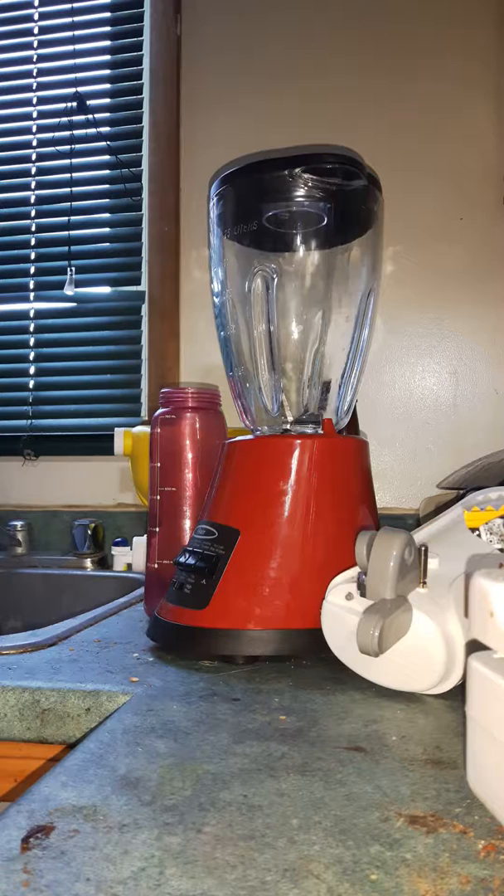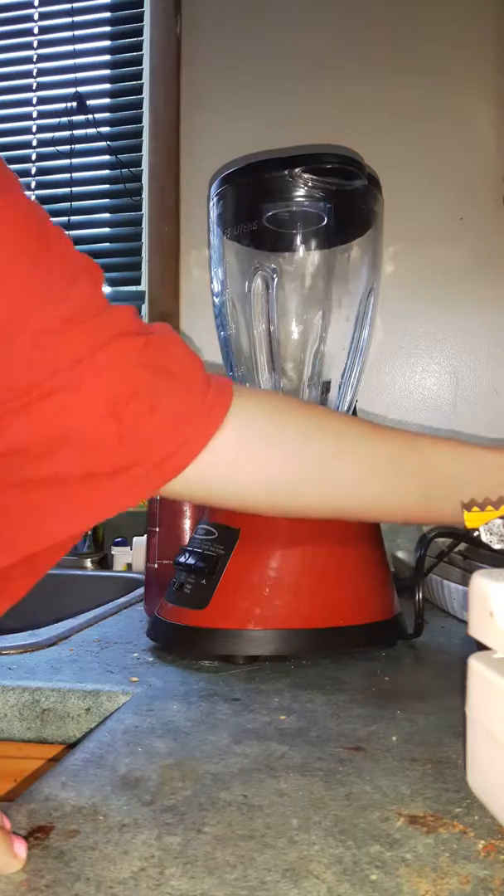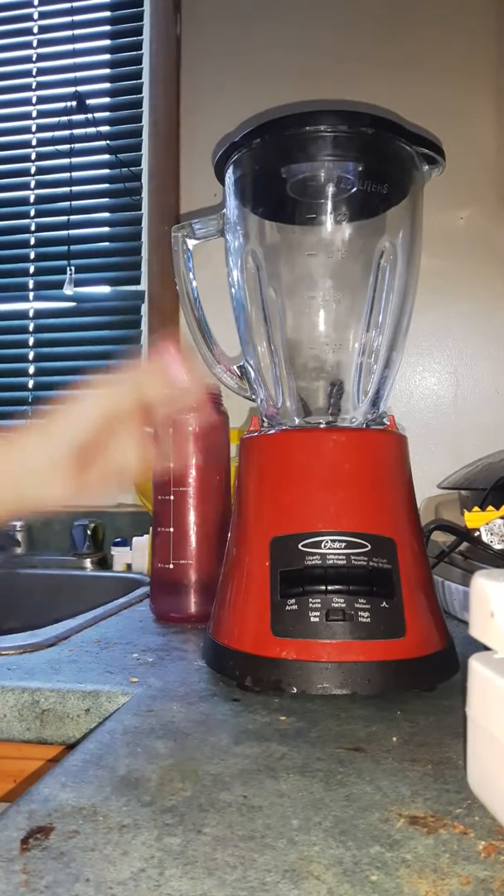Hi there viewers, Princess Strawberry here. In today's video we're going to make a banana smoothie. You guys have been requesting for me to do more videos using my new blender that I bought from Walmart for $3. This is my blender — hopefully you guys can see it.